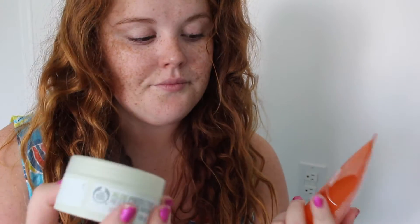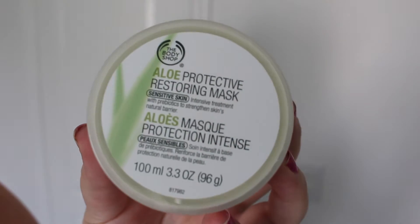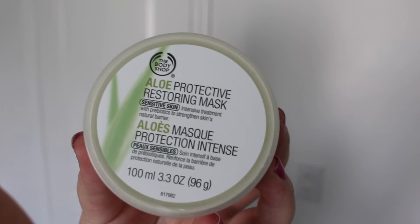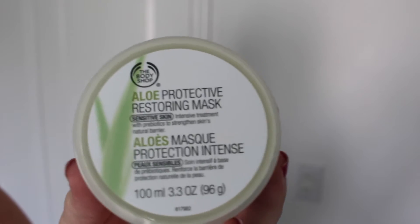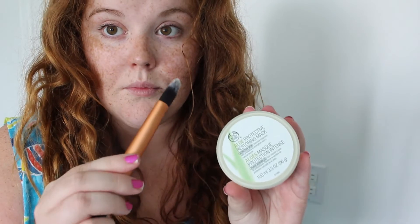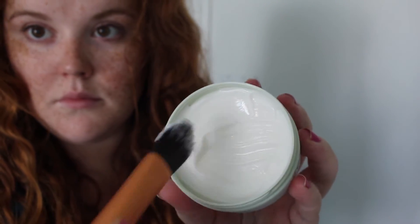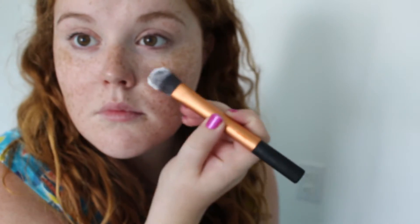If my skin had been looking really dull and needed some brightness, I would use the Origins orange and ginseng refreshing mask. But I decided to go with the aloe protective restoring mask because I've been out in the sun all day and my skin really needed refreshing, relief from tightness, and calming. Aloe is just really soothing for the skin.